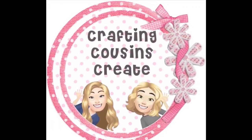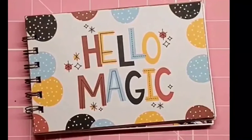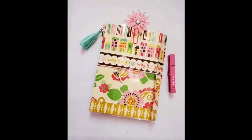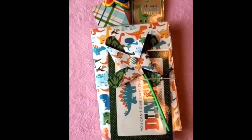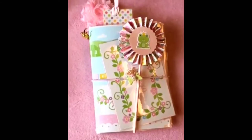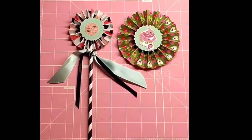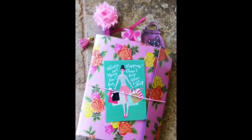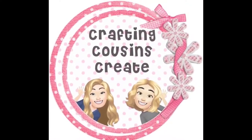Do you like to create with paper? Create beautiful journals, cards, embellishments, and interactive mini albums? You should go and check out our channel, Crafting Cousins Create. There, we slow down the videos and give you step-by-step instructions that make it easy for everyone from the beginning to the advanced crafter to follow along. There will be a link to that channel in the description box below. We hope that you'll come over and join us.